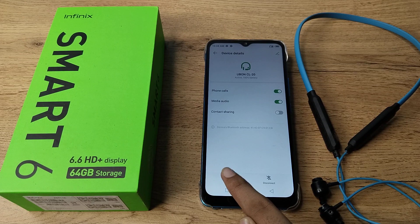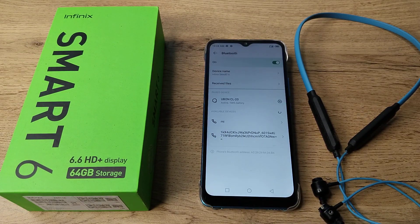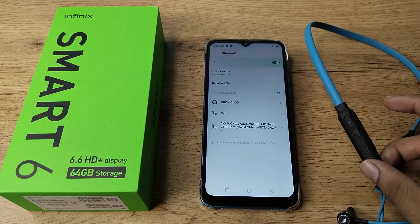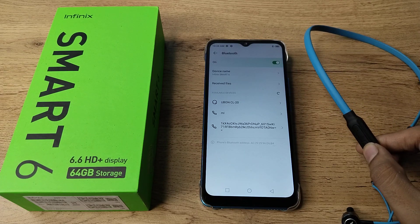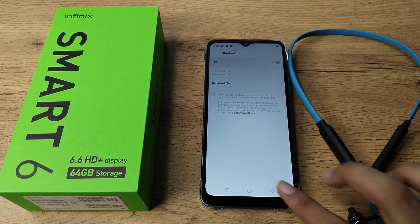Tap on that icon and select the 'Forget' option, which means unpair. Once you tap it, it will unpair. As you can see the red light, it has now been unpaired from your Infinix phone, so we will turn it off.